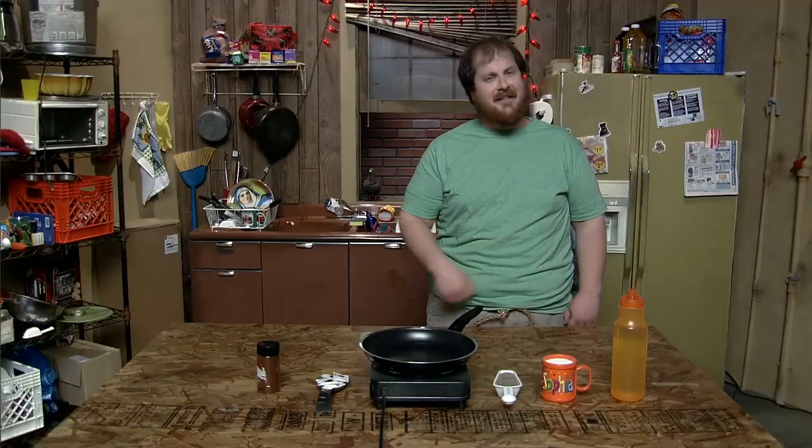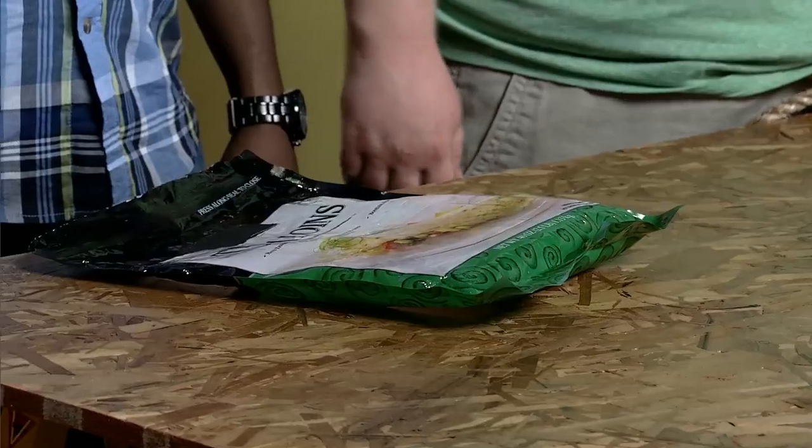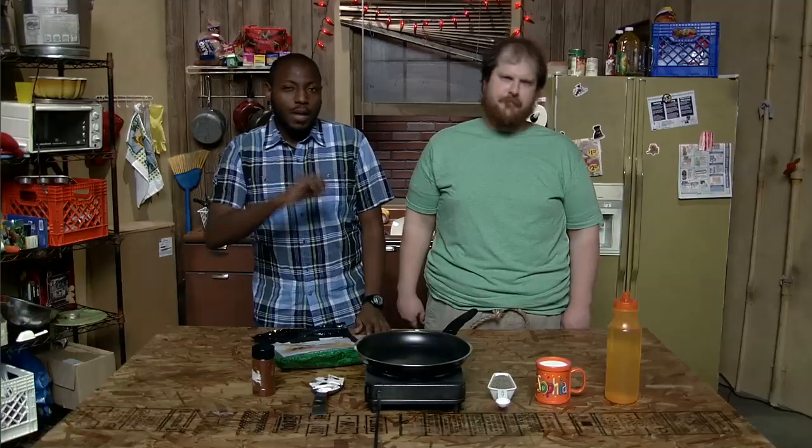Luckily, there's a less-than-perfect option: frozen tilapia. You know that guy in the yellow raincoat? Fuck him! Go to a BJ's or Costco and get the biggest, plainest, most freezer-burned bag you can manage. It's probably going to cost you less, and you can flavor it to get rid of the shame. Well, most of the shame. You still have to live with what you did.